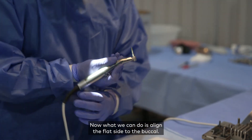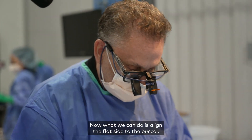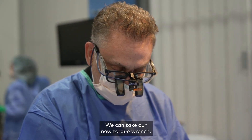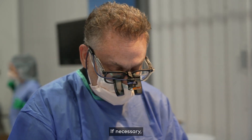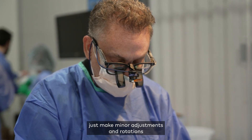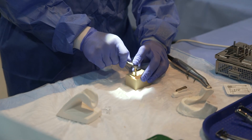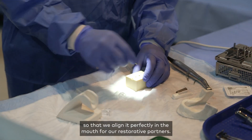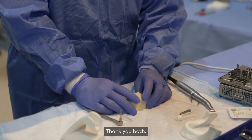Now what we can do is make sure that we align the flat side to the buccal. We can take our new torque wrench and our implant mount, and if need be, just make minor adjustments and rotations such that we align it perfectly in the mouth for our restorative partners. There we have it — thank you, Bill.